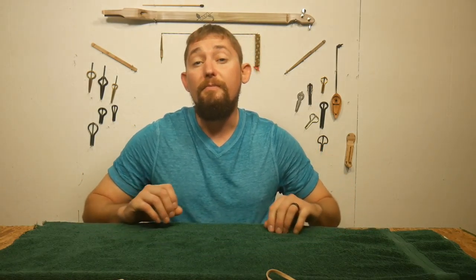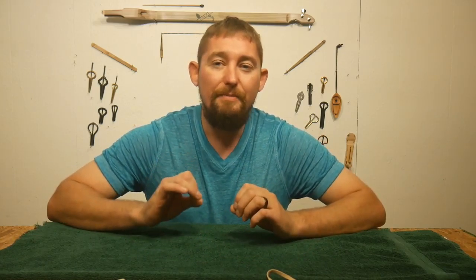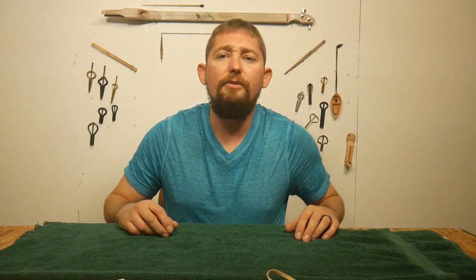How to transport your harps on a budget. There are going to be many ways to transport your harps, but I'm just sharing one method that I use that's pretty easy and pretty simple. It doesn't take much of an investment and you could probably put together this kit with things you have laying around your home.